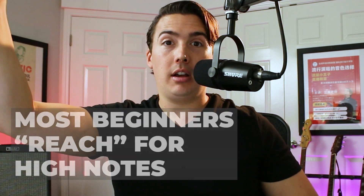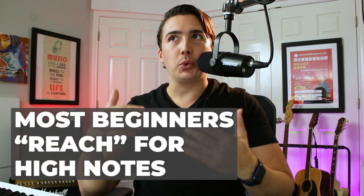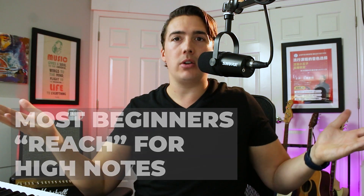The answer is right there in front of you — you're reaching for high notes. But if you're not supposed to reach for the high notes, then what are you supposed to do? Everyone knows that in order to sing high notes, you have to lift your chin and puff out your chest and make a really funny face, right?